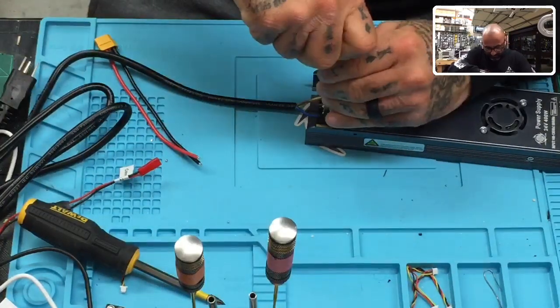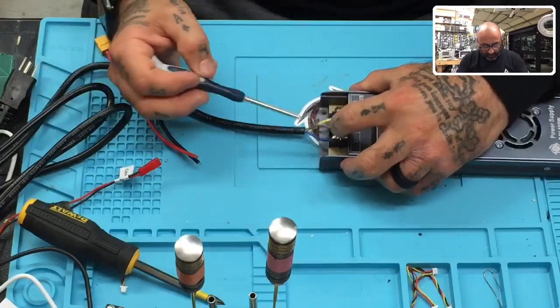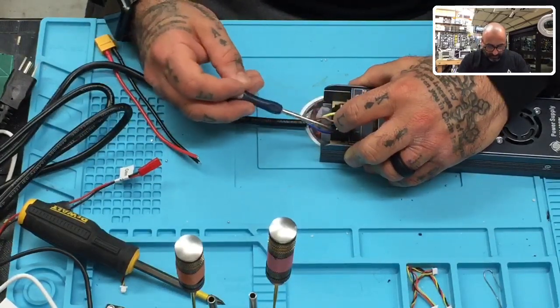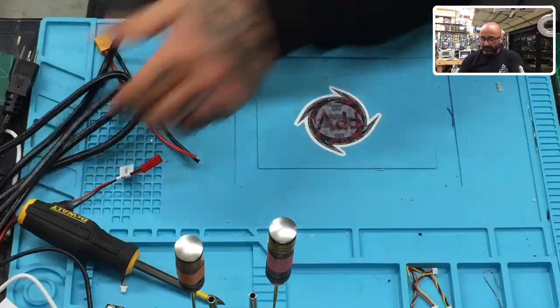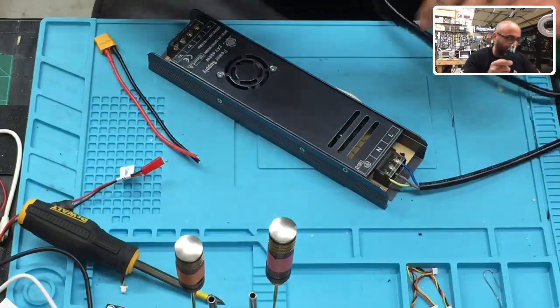Please make sure that if you get one of these, you do it in the following order: yellow-green, brown, and blue. Blue is load, brown is neutral, yellow-green is ground. Once you're done, close that plastic cover right there and you're good to go on this side. Now we need to do our outputs.